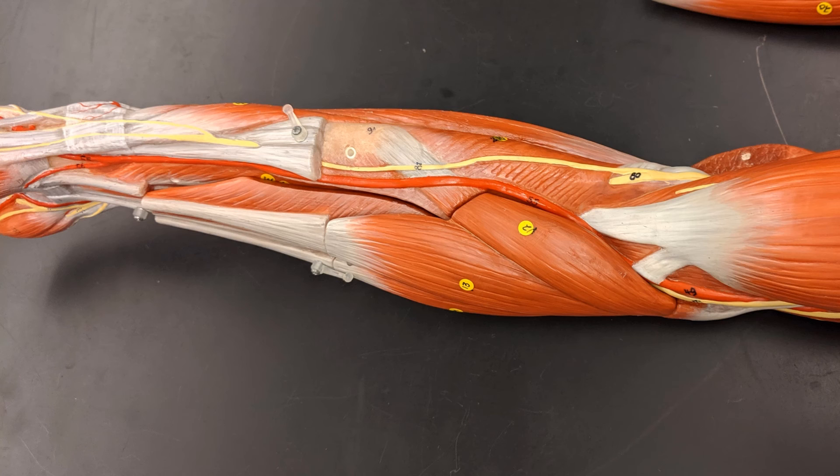When you remove the brachioradialis, you can see how the pronator teres crosses over and has its attachment point on the radius, which is why it's able to rotate the radius and pronate the palm. With its fibers going in the opposite direction, under the brachioradialis is the supinator, which pulls the radius back in the opposite direction and supinates the palm.